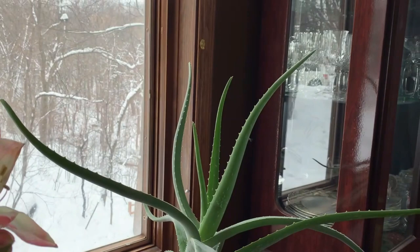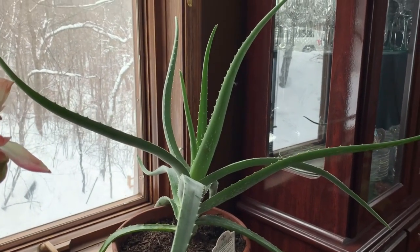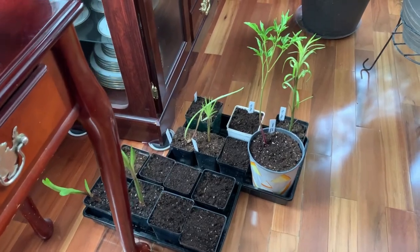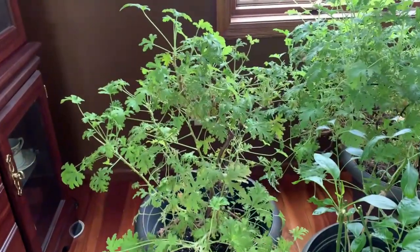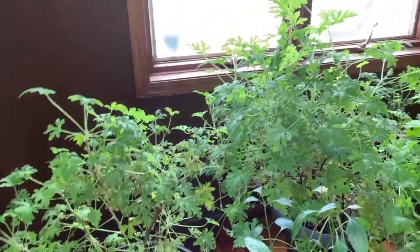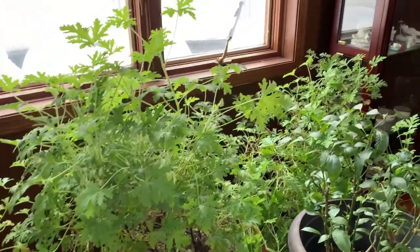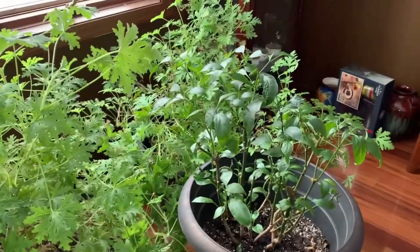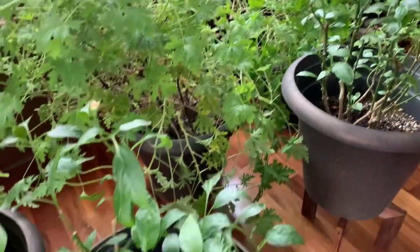And now this one is another aloe vera. I have more lilies growing here. Now these are my citronella plants — I have three. And I have two pepper plants here.